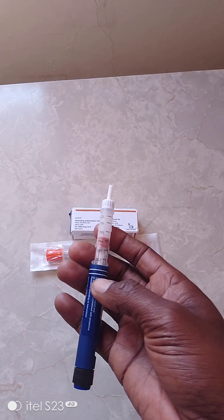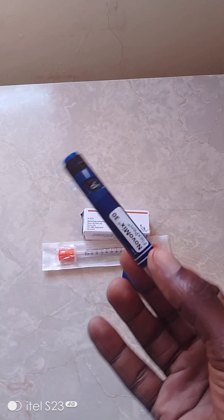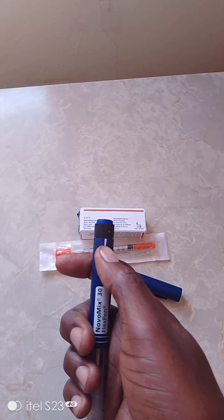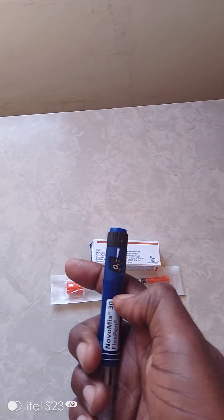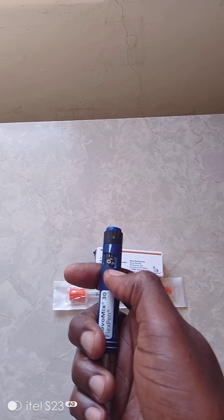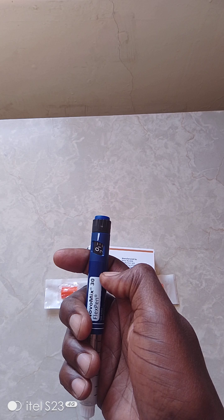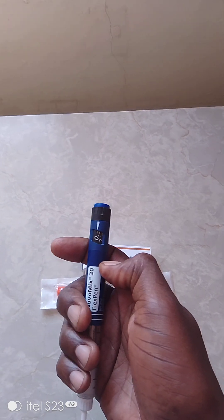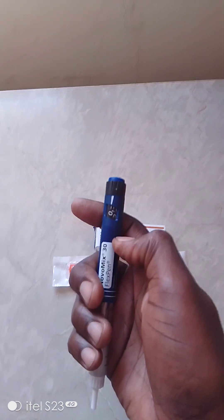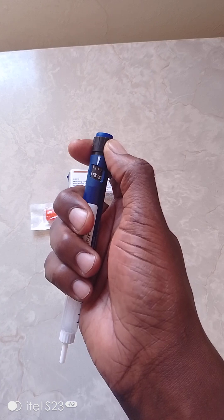Most people wonder how this flex pen works. It has this part here - a pointer to regulate how much insulin should be given. This is more like a counter where you see the number zero. This counter will give according to what the doctor prescribed for you.